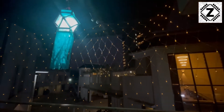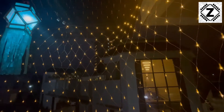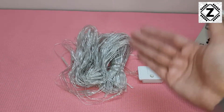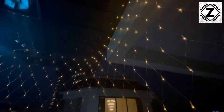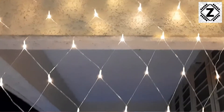Hey guys, hello and welcome to Zen Innovations! Today we will be testing the power consumption of Diwali rice lamps, also known as Christmas lamps or fairy lamps. What I have here today is a very large size fishnet-style Diwali rice lamp, made in a fishnet pattern.